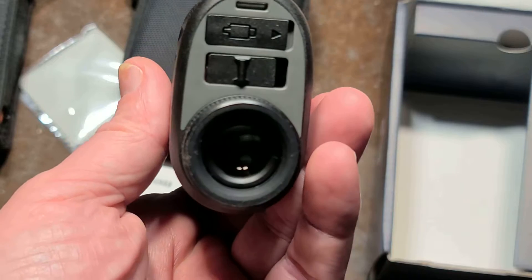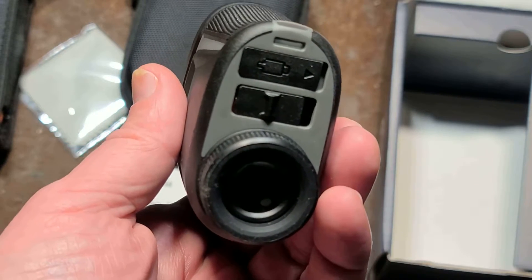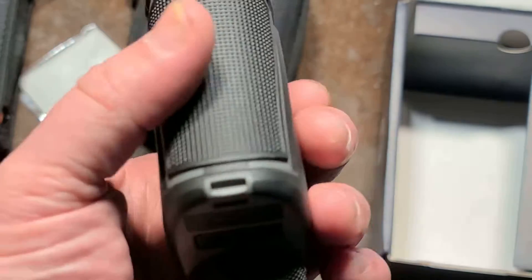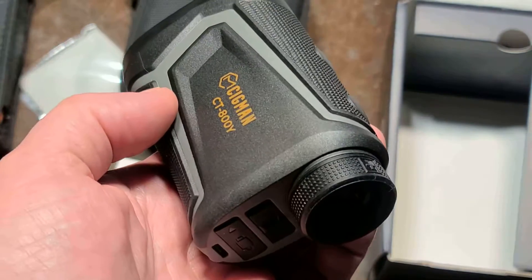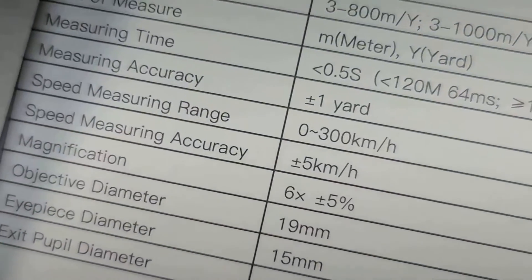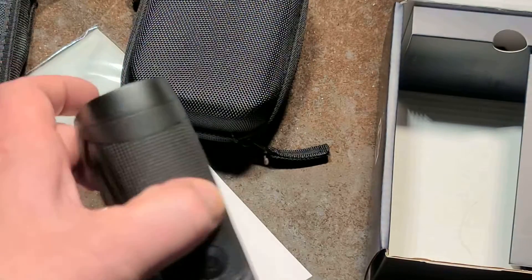It has two speed modes: kilometers per hour or kiloyards per hour — a very oddball unit, though it makes sense since everything else is in yards for a golf tool. The spec sheet says the speed measuring range is up to 300 kilometers per hour, which is about 190 miles per hour.